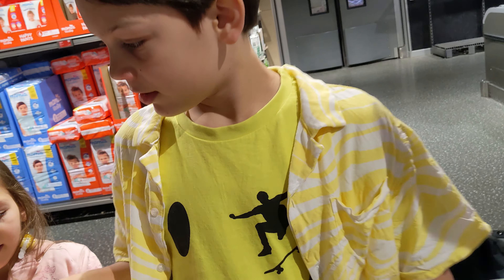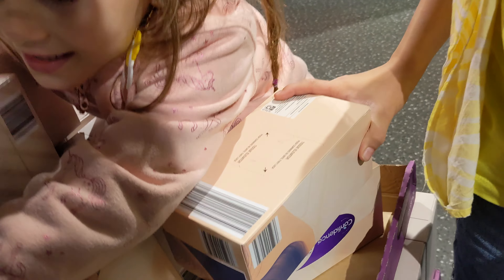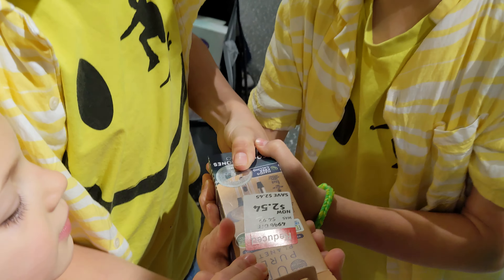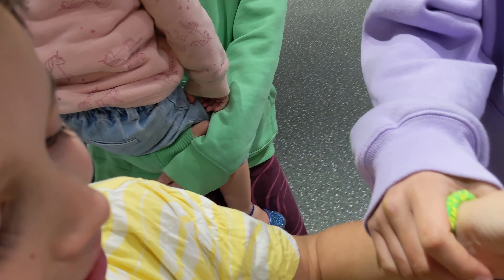One, two - you feeling alright, dad? Three, green looks better, four, five, six, seven, eight, nine, ten. We'll get some good ones, we don't want junk. Look at this - junky junk. I can't believe people buy that. Let's go. I'm not going near your basket.